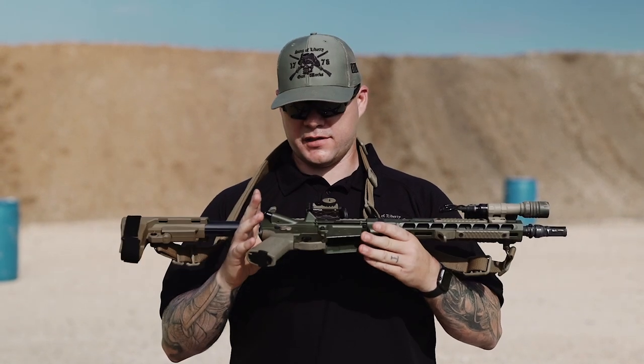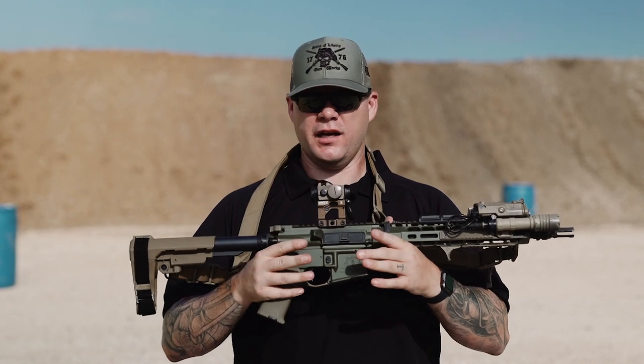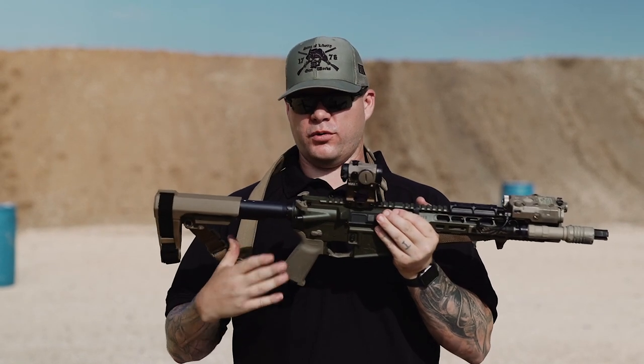Hey everybody, Aaron Cowan, Sage Dynamics. This is the Sage Dynamics Edition rifle from Sons of Liberty Gunworks. What you're getting is a 12.5 inch carbine length gas system with a Nimlock rail.